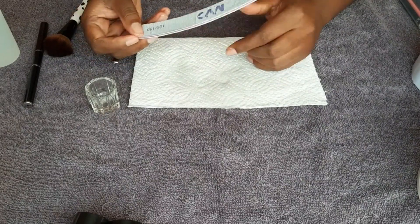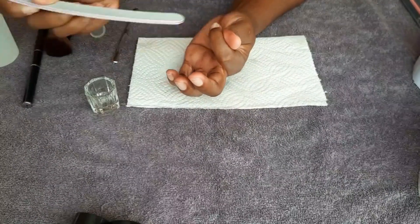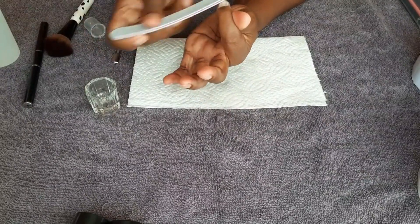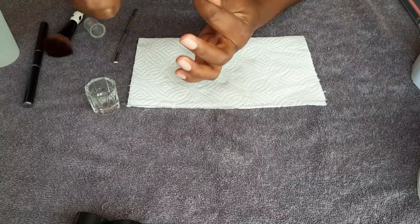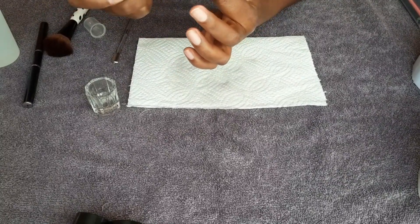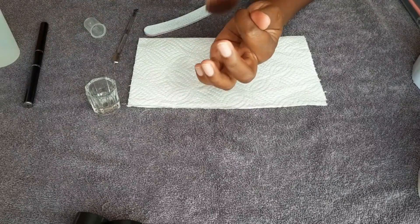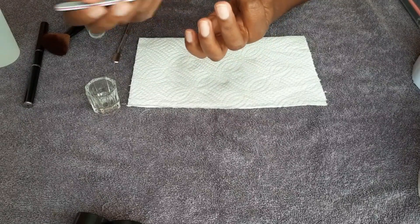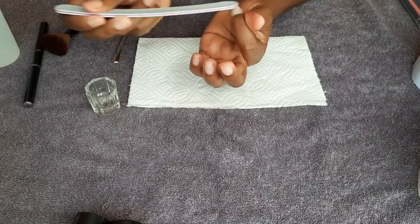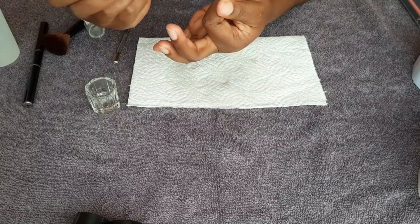Now I'm going to be filing using a 100/180 grit file. I'm going to use the 180 side just to buff out the nail. This is very important — don't skip this step if you want to make sure that your nails stay on a long time.